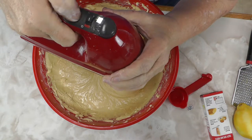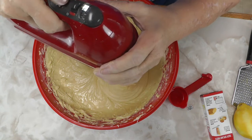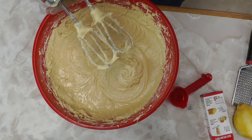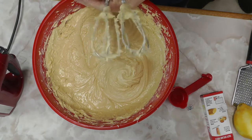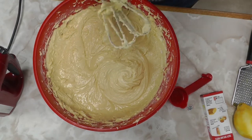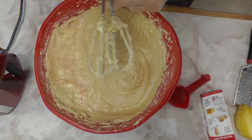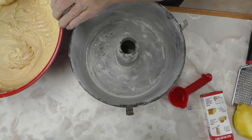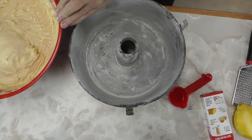When you pull your beaters out, you're not going to get all the dough off of them like you do with most cakes — just do the best you can. This is a big cake, so you won't miss what stays on the beaters. I've already greased and floured my angel food cake pan — I have a big, deep one, because you have to have a large pan for this cake or it will run over and be a big mess.